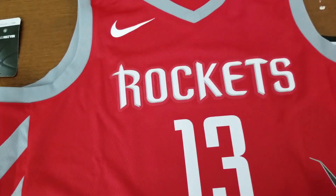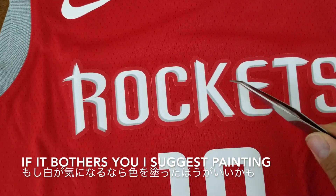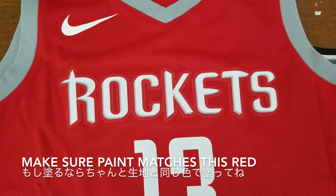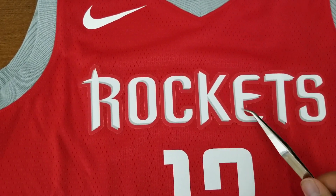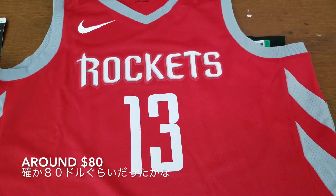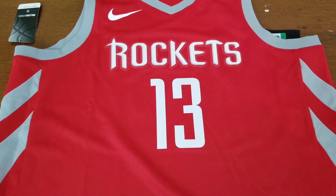If possible, get the one with the least noticeable edge. But if it bothers you, I would suggest using paint to cover the edge with red fabric paint — it's not a complicated procedure. Just make sure to get a matching color and don't spill paint on the white or gray edges. By the way, I got this at Finish Line for less than $100. Now is a good time to stock up on jerseys because there are a lot going on sale, and they'll continue to go on sale until the next season starts.